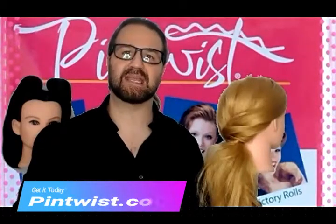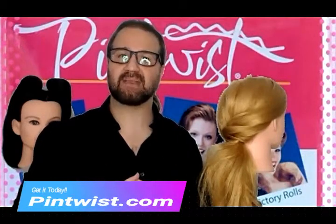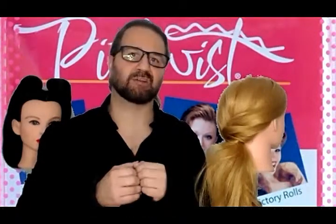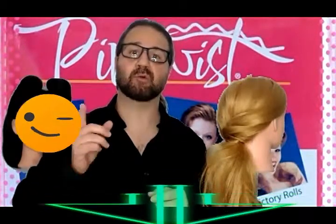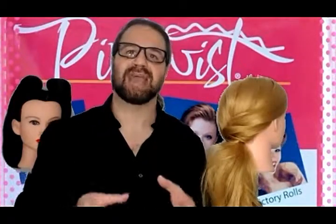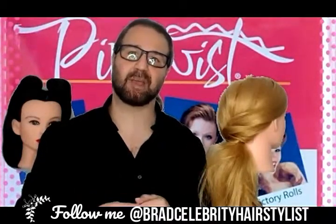So you get two 4.6 inch and two 3 inch pins at amazon.com, or in Canada amazon.ca. If you love this video, make sure to comment below and watch for more. Also, if you'd like to have education — since I'm the pin twist educator and B-Rad celebrity hairstylist — to educate you at your salon, just send me a message and we'll set something up. Till the next time.